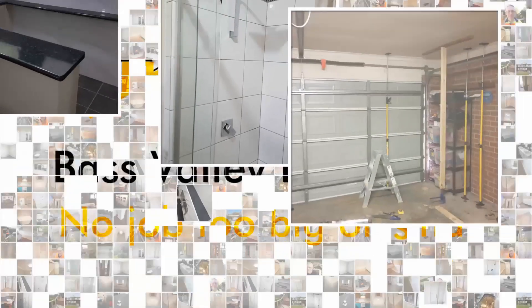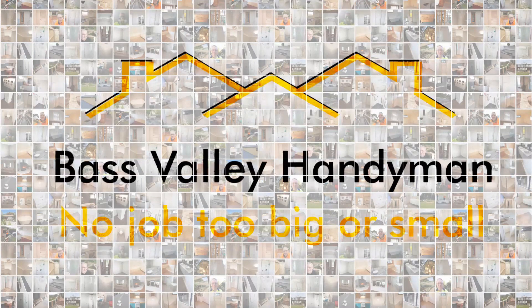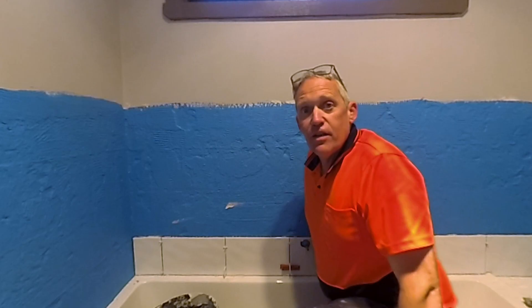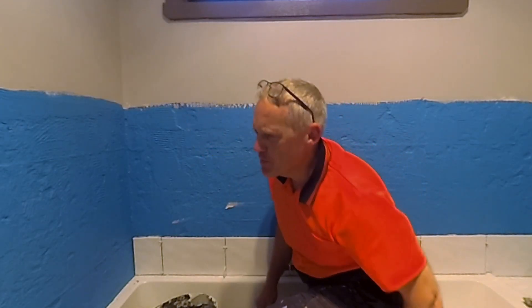Hey guys, welcome to my How to Handyman series. What the heck is it with bees and wasps? I got stung last week and now I've got another one in the bathroom where I'm working. I might need to sort that out before we get started. Sorted, okay, why is it with bees and wasps? It must be that time of year. Welcome back anyway.